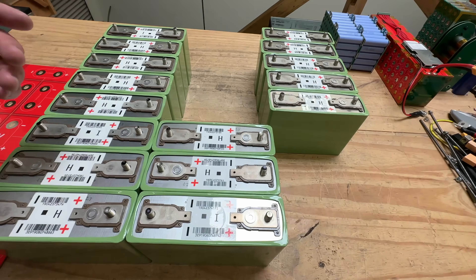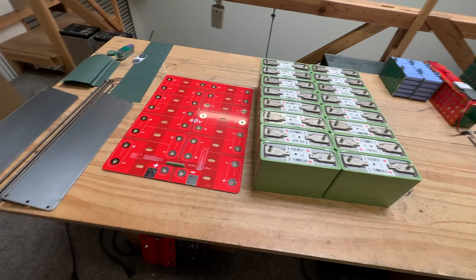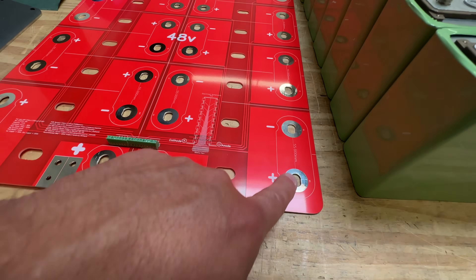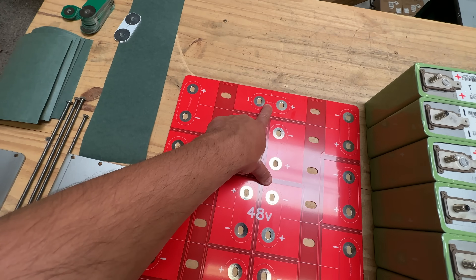So then we'll do that — positive, negative, positive, negative, positive, negative, positive. There we go. Now that we have that, just like we have the picture here on the bus bar kit, it shows you where the spacers are going to go. These are all 55 millimeter spacers. And then this one is 43 millimeter.